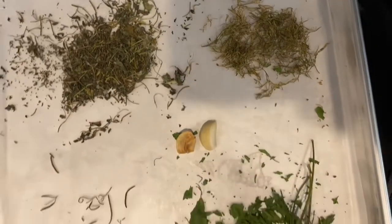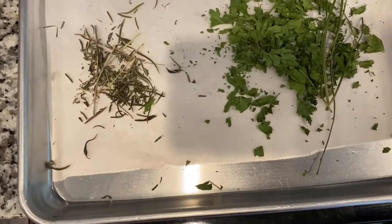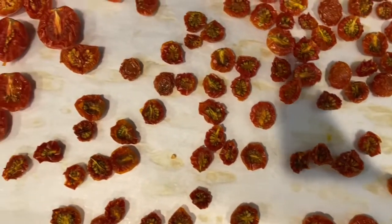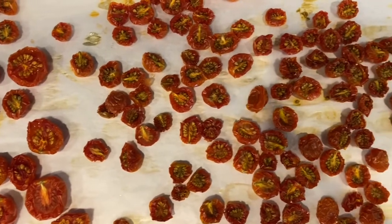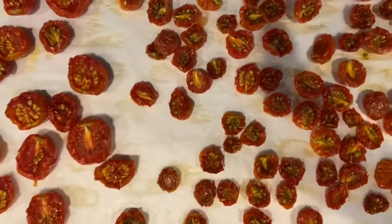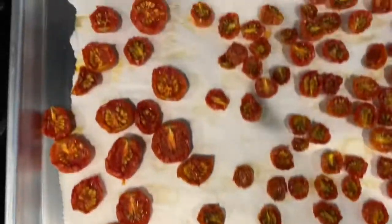I wish you could smell this — it smells delicious. When you dry out your fresh herbs, it gives off such a good aroma. So I'm going to give these about another 30 minutes, and then I will go ahead and start the process of getting everything jarred up in the olive oil. I'm going to use a combination of olive and avocado oil in the jar.